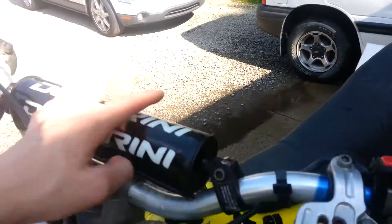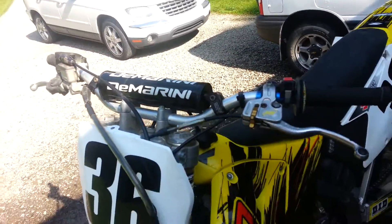These are actually Renthal bars — they just have a D-Marini bar pad. Pro Taper grips, though I need new grips and a new front tire.